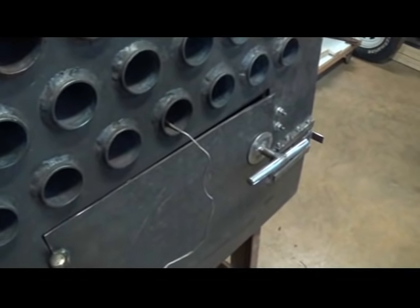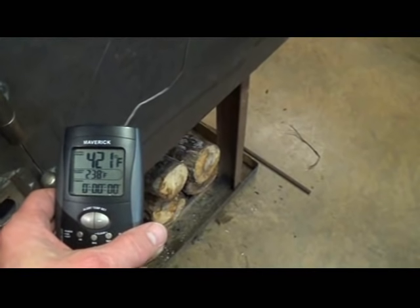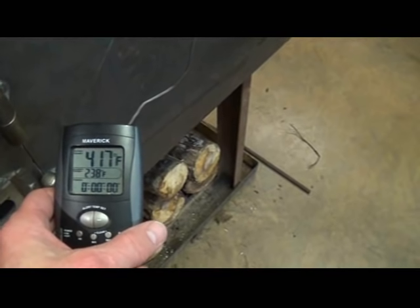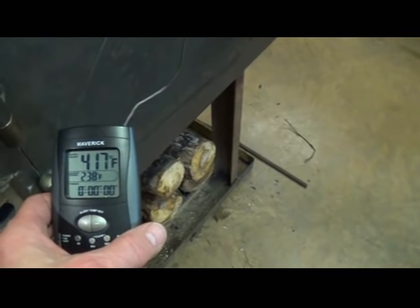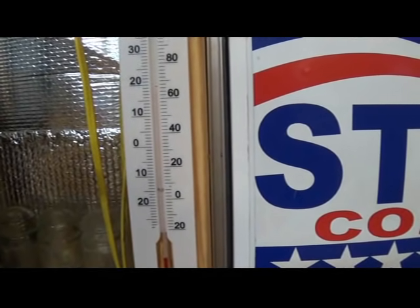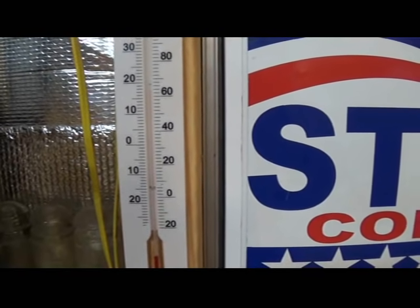I've got an oven thermometer inside one of the pipes and the heat inside that pipe is at 421 degrees, and that's with the fan blowing cool air in from the back side of the heater. If I turn the fan off, that heat jumps up over 700 degrees. We started out about an hour ago with the temperature in here about 40 degrees and now we're up to about 64. Now I invite you to watch the rest of my video that shows step by step how I built my homemade wood burning heater.